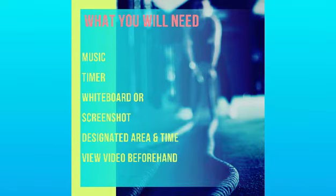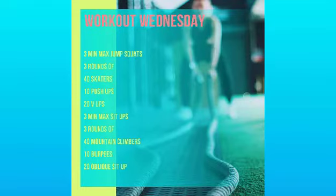Hello everyone, welcome to your workout. What you'll need is music, a timer, a whiteboard or screenshot, a designated area, and you want to view this video beforehand so you know what's coming.